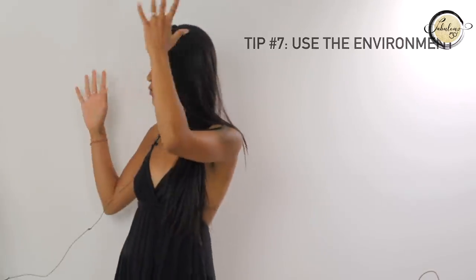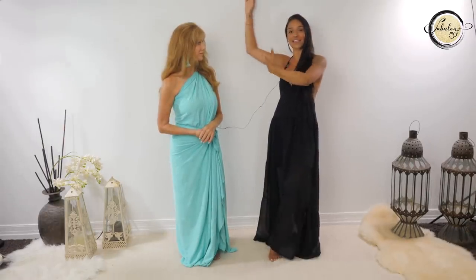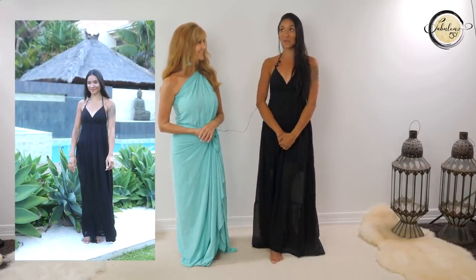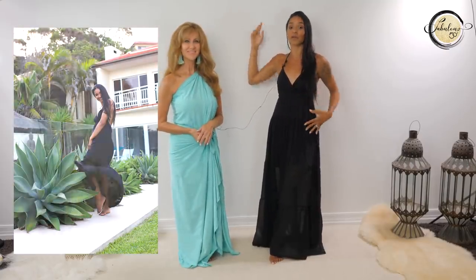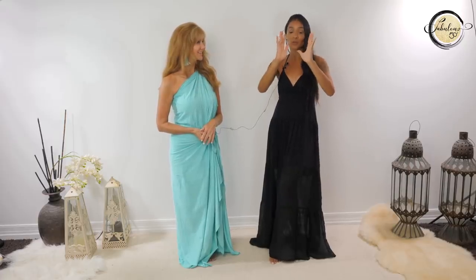Play with the environment as well. Let's say there's a tree nearby - touch the tree. Are you interacting with the environment? If you're just standing by a tree, it looks like you're uncomfortable. But if you're interacting with the tree, then you look comfortable in the environment and comfortable with what you're wearing. That makes such a difference when you see it through the camera.